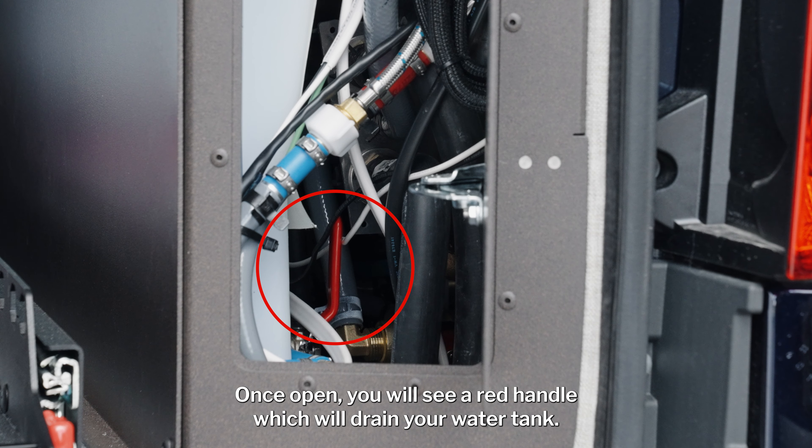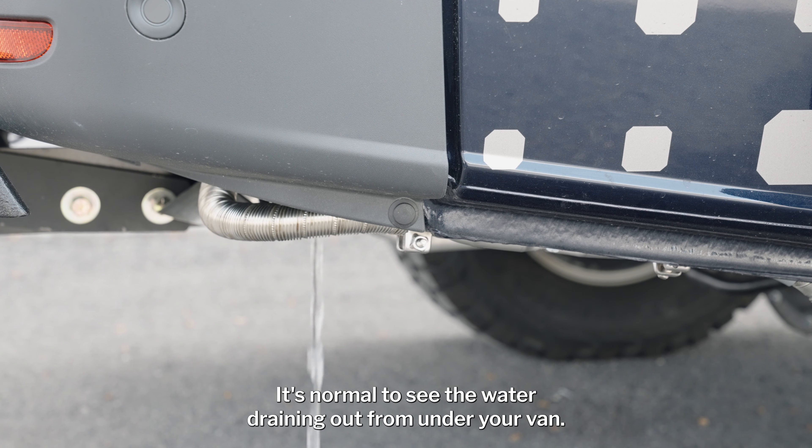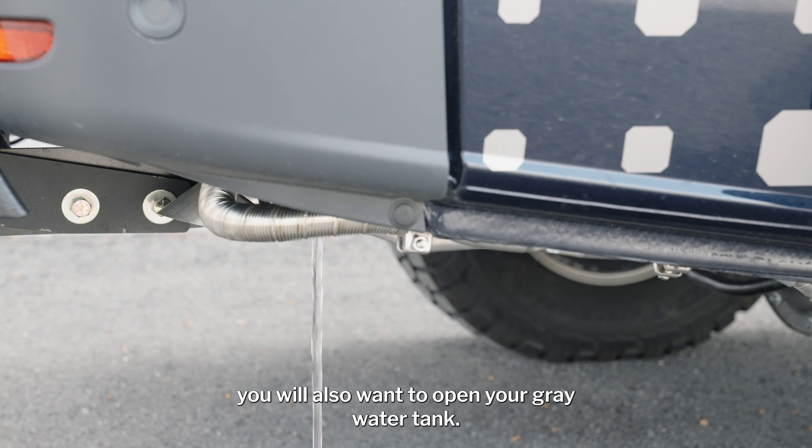Once open, you will see a red handle which will drain your water tank. It's normal to see the water draining out from under your van. While your main tank is draining, you will also want to open your gray water tank.